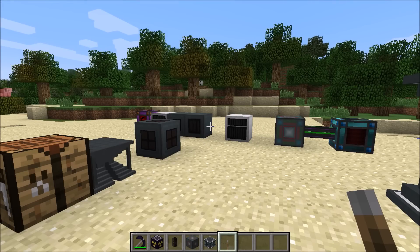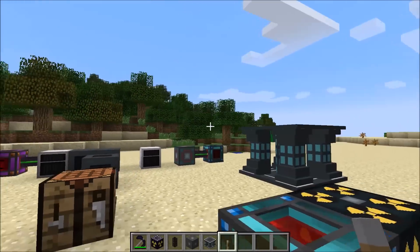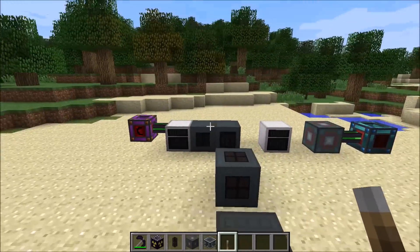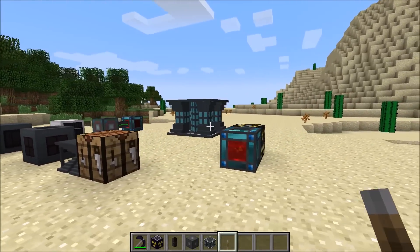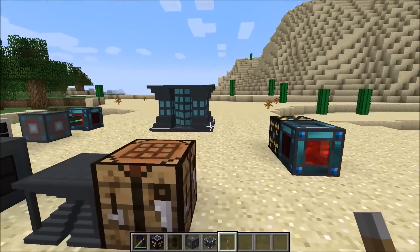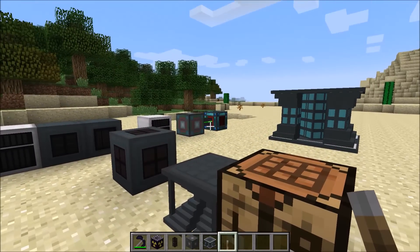Hello and welcome to another little spotlight on NuclearCraft. I've actually caught up now with the latest public release 0.0.1.2, so we're having a look at that right now. This is the version that I'm in, 0.0.1.2, so everything you see in this video is actually in the latest version.